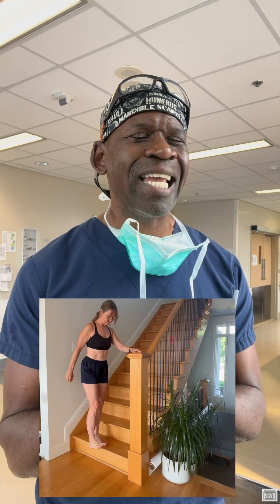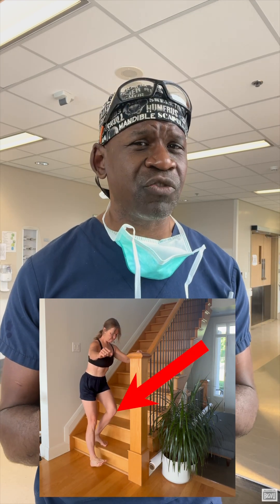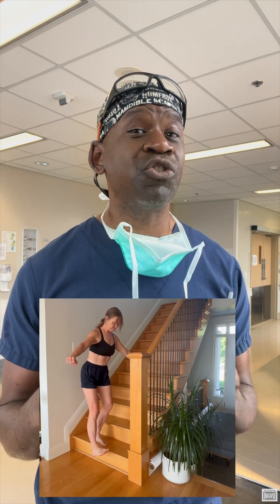Step downs. Stand on a low step. Slowly lower one foot to the floor, keeping your knee tracking straight over your toes. This helps train alignment and control. Try 10 reps per side.